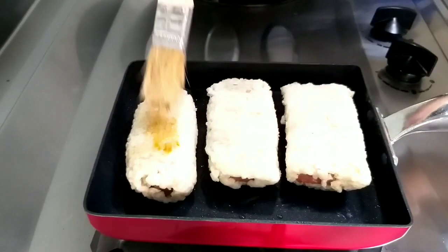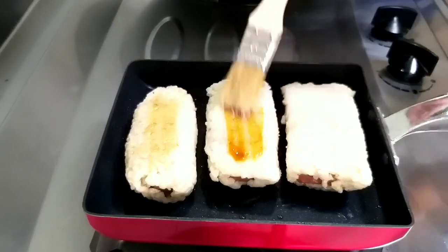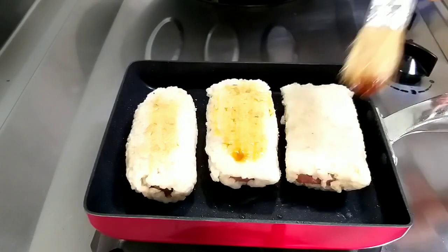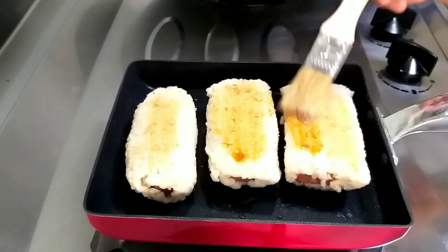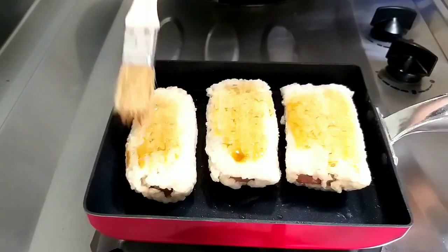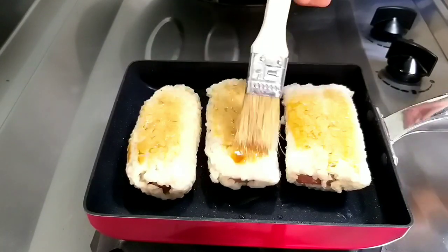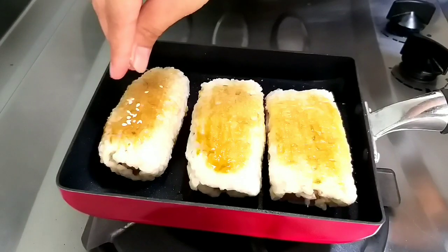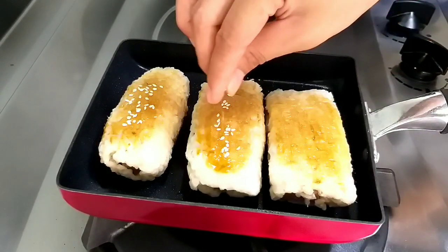Setelah itu, olesi dengan saus kecap di atas nasinya, lalu taburi dengan biji wijen di atas kecapnya.